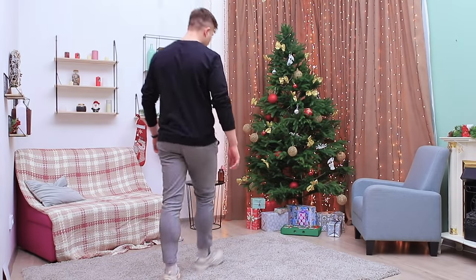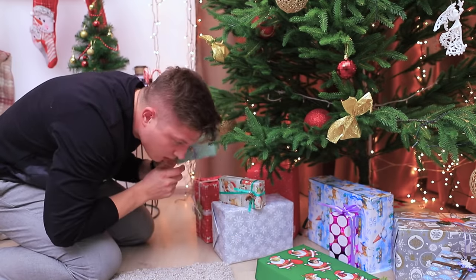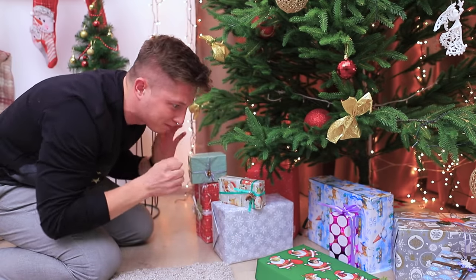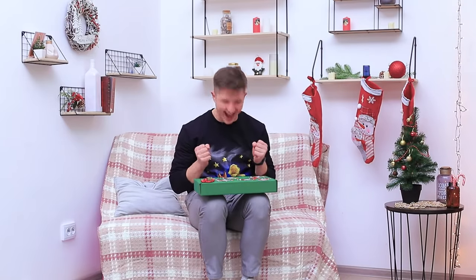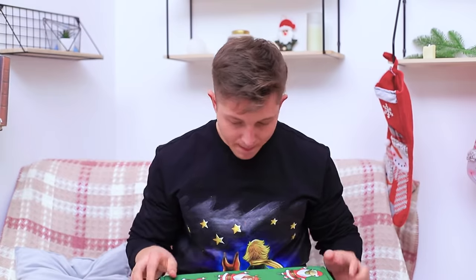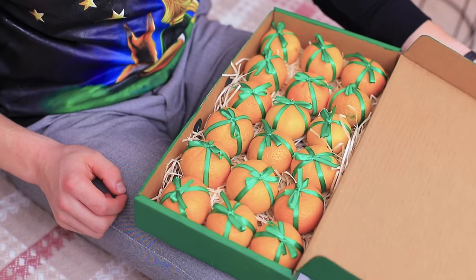Let's see what's under the tree! What's this mysterious ticking noise? Here it is! A box with my favorite movie characters! There must be something interesting inside! Tangerines!